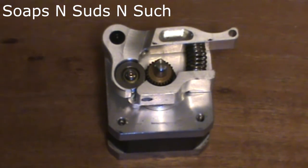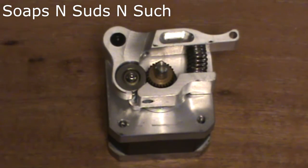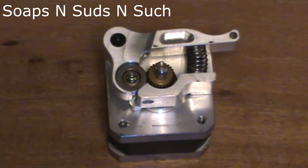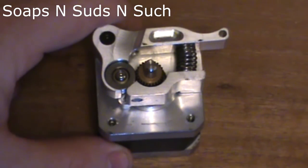I am using the stock drive gear that comes with the version 2 of the Wanhao. If you're using a different drive gear you may get different results, possibly. But it works fine with this.